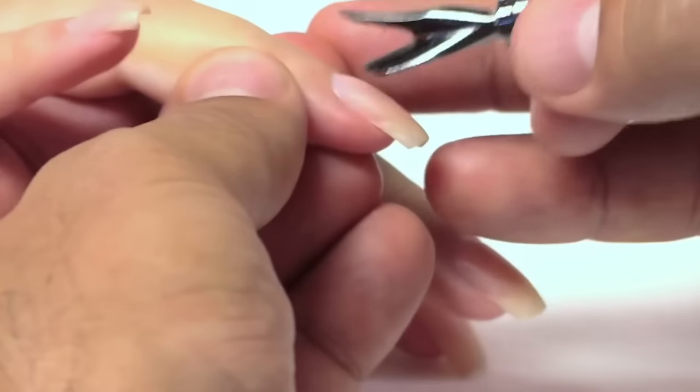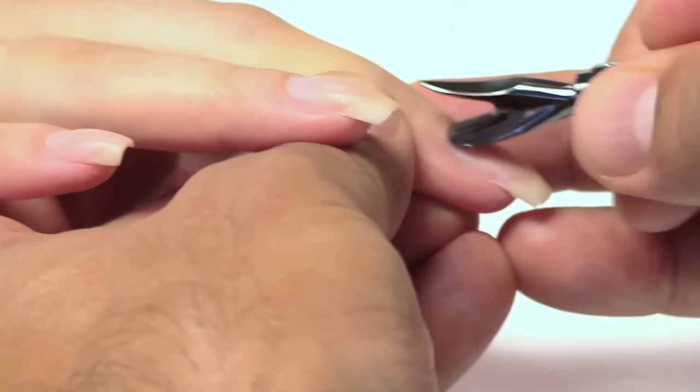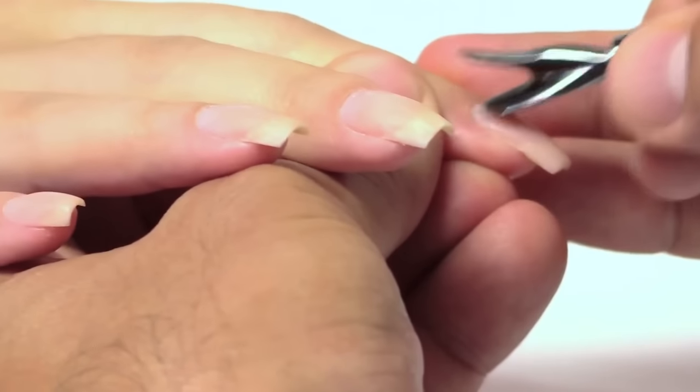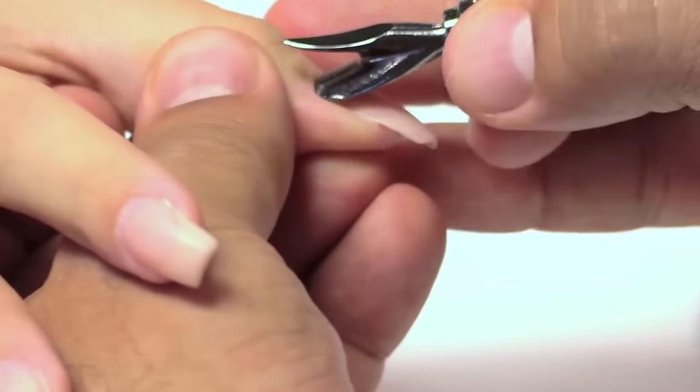We're going to start off by preparing the nails and getting ready for the perfect application. The first thing I want to do is push my client's cuticles back. This is going to ensure that I have great spacing, not just at the back end but down the growth channels as well. Once we've pushed all 10 cuticles back, we're ready for the next step.